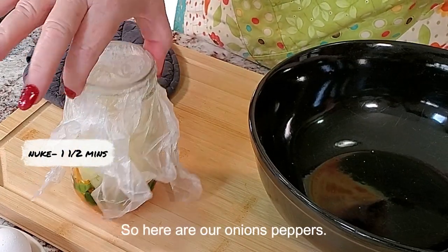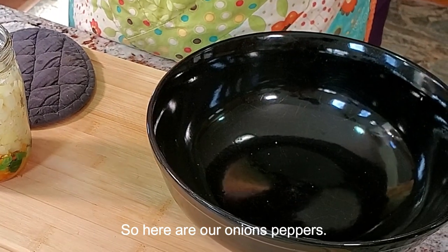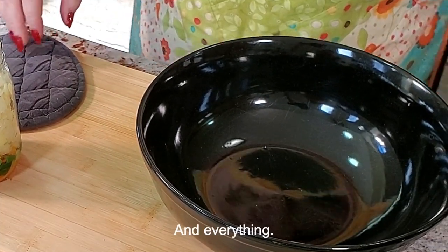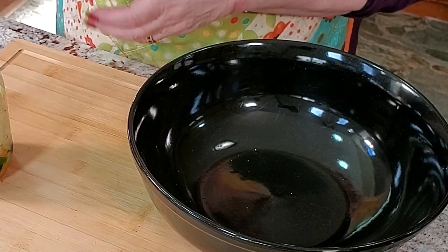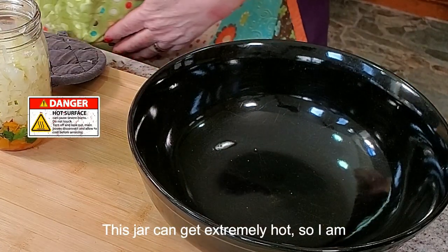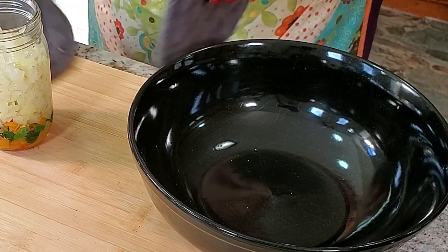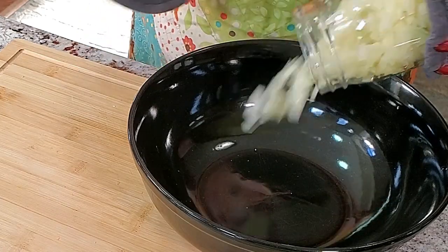Here are our onions and peppers, all softened up — really kind of cool. Be careful, this jar can get extremely hot, so I'm going to grab one more pot holder so I can handle it without too much trouble.